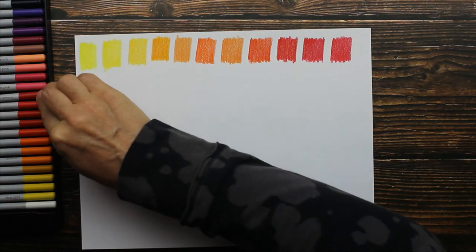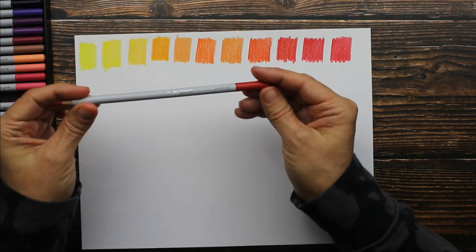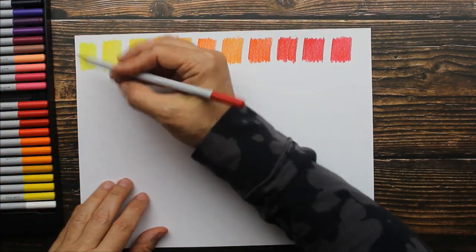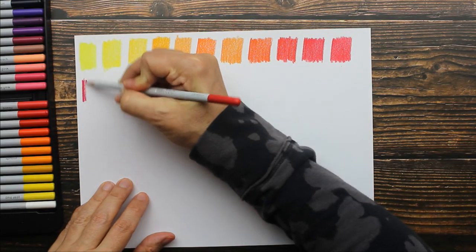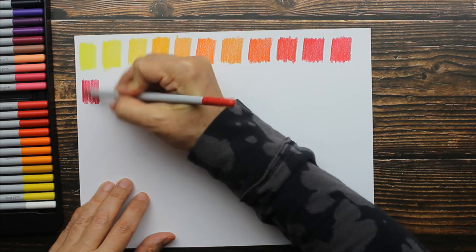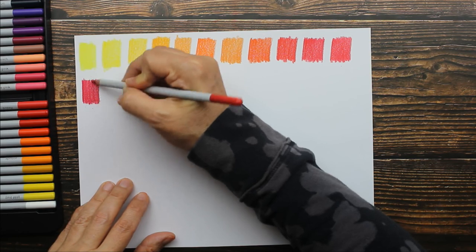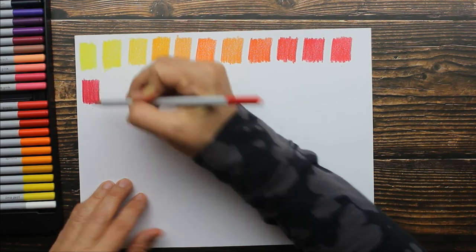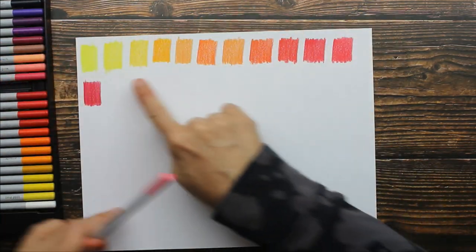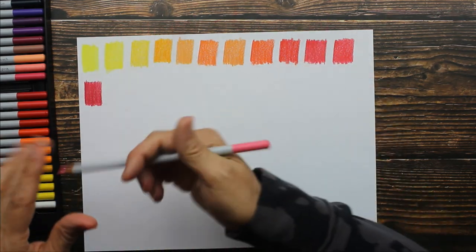You're probably hearing the rain outside — we are having a thunderstorm right now and it's pretty loud. I hope you can hear me over the rain. The next color is called carmine — oh, what a pretty color. I am noticing that if I put a little bit more pressure I am getting a little bit of crumble, but it's not bad. Most of what I've swatched already had zero crumble.